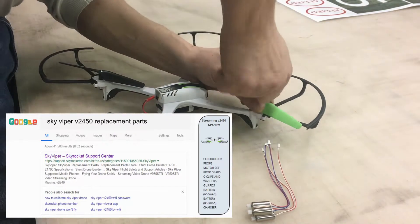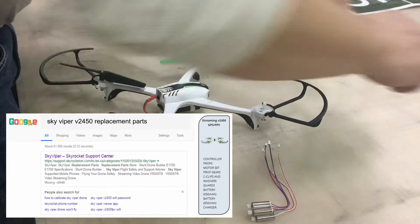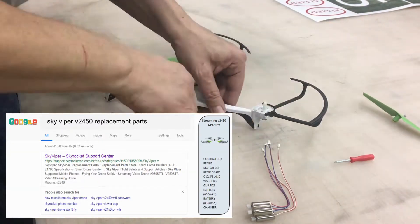We ordered motors, C-clips, washers, gears, and extra props, but you can order anything you want. They're very reasonably priced.